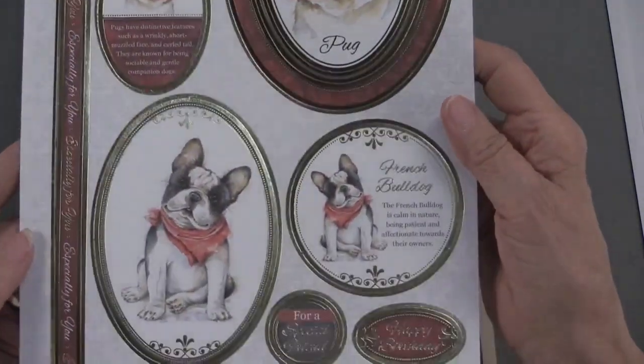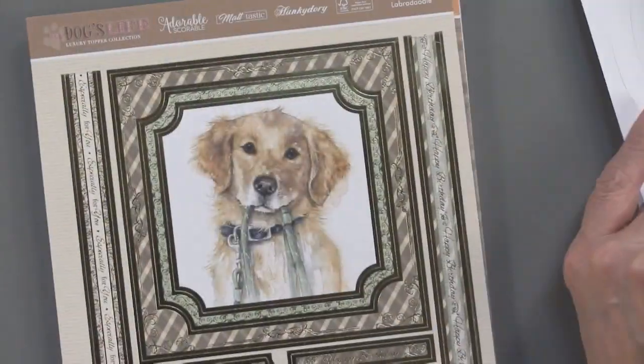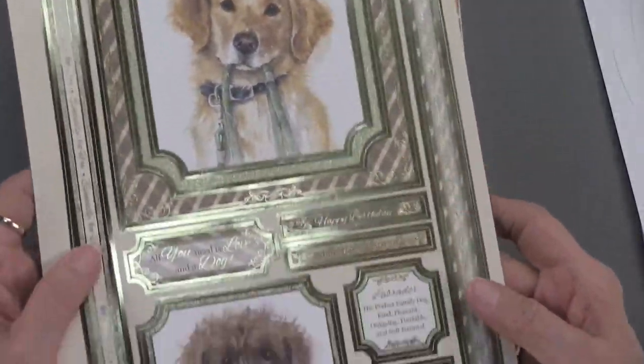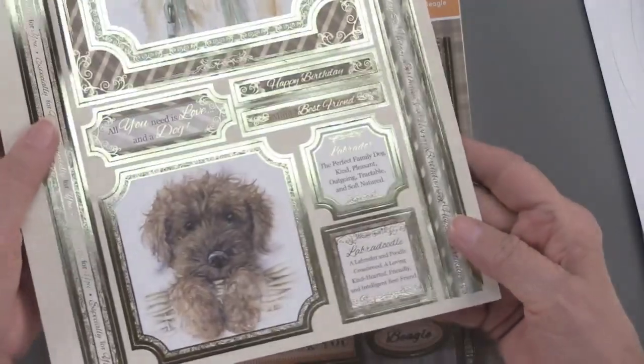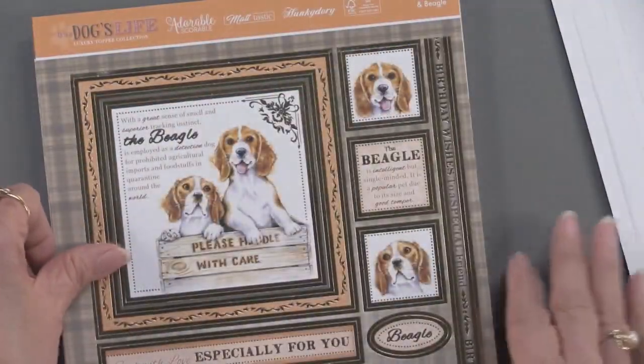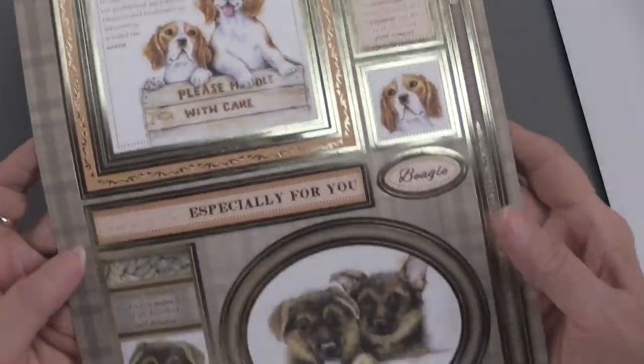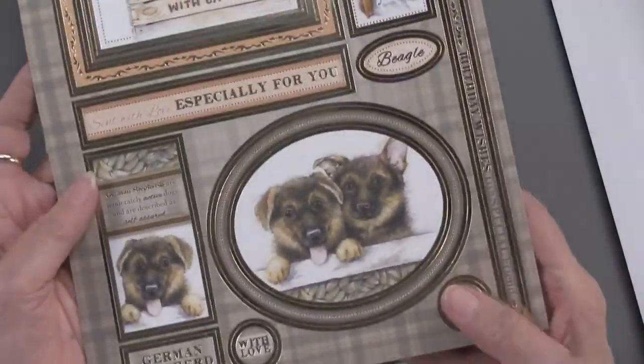As I go through these, I know that you are looking for your particular breed of dog. Mine isn't in here, but you know what? I think I can use this anyway because I know lots of pet people and it will just be charming, as you can see.